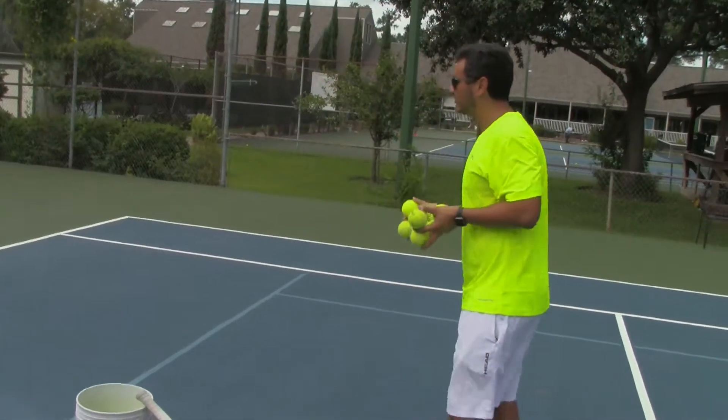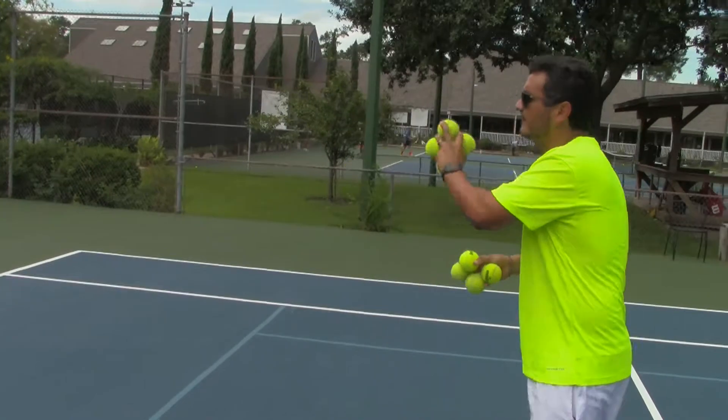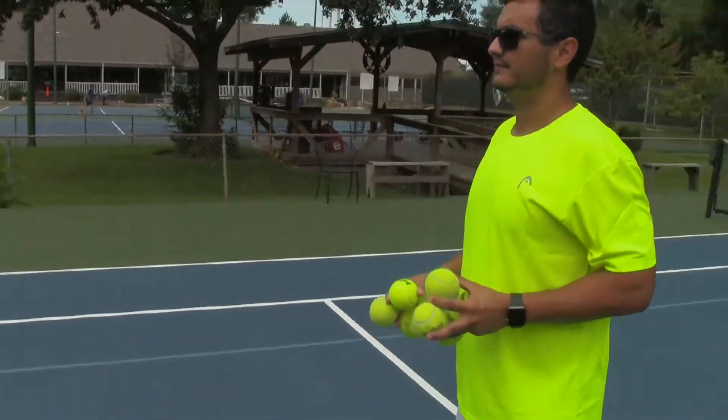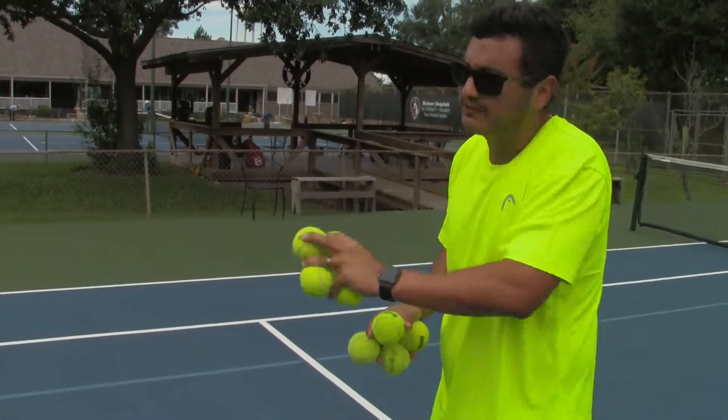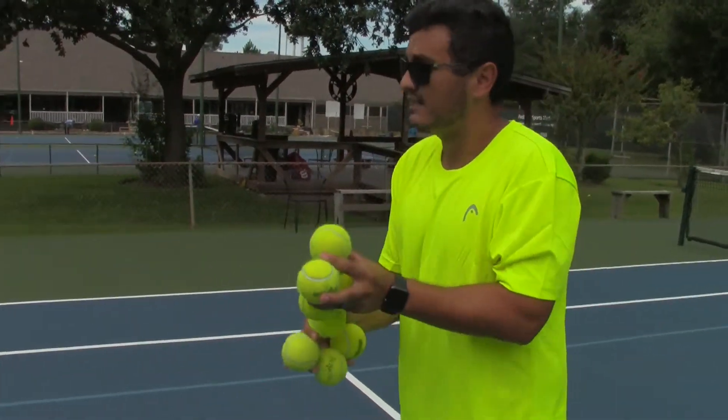So the next progression, you do one with your left hand, one with two hands. The idea is to keep getting the feel of hold. The left hand needs to follow through and pronate quickly. The right hand gives you the power.